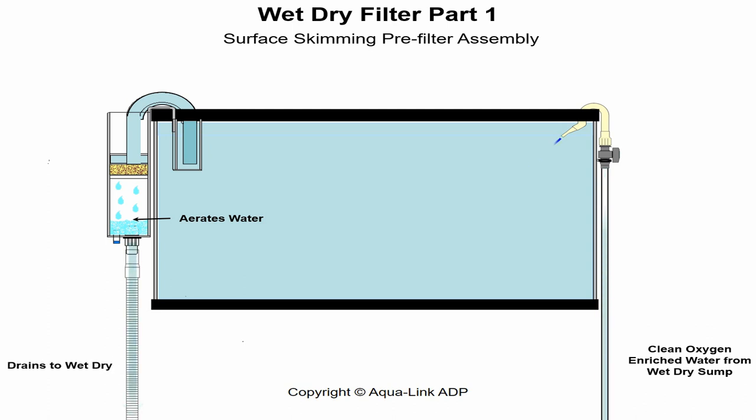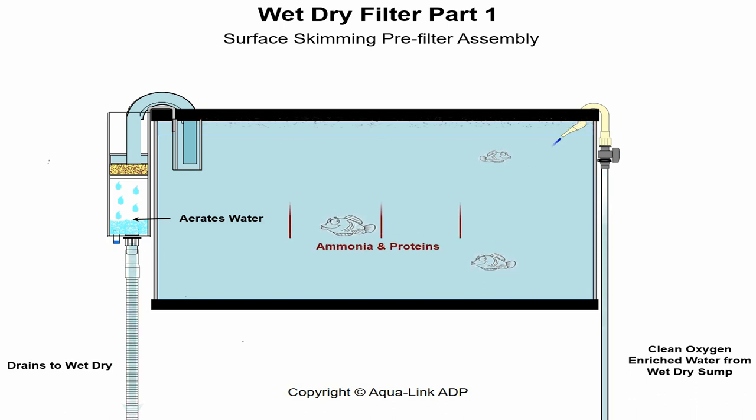The aerated wastewater then exits the pre-filter through a bulkhead into a flexible drain hose and is directed to the wet-dry reactor for bioremediation treatment. When animals are added, organic and inorganic protein and ammonia — being thicker and lighter than water — concentrate and float to the aquarium surface. The circulation then skims these microscopic compounds through the pre-filter assembly into the flexible drain hose, routing the water to the main wet-dry unit for biological treatment.